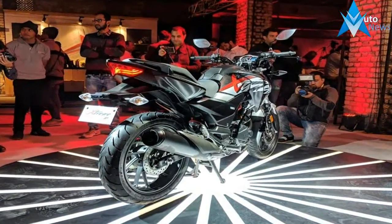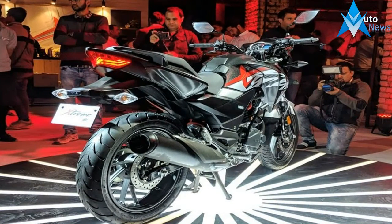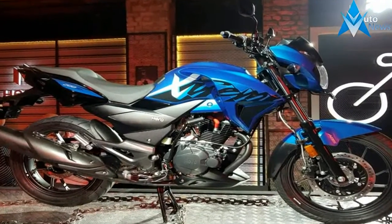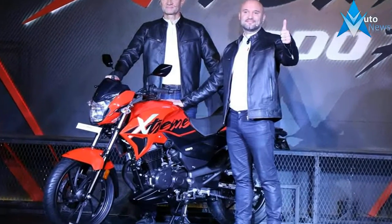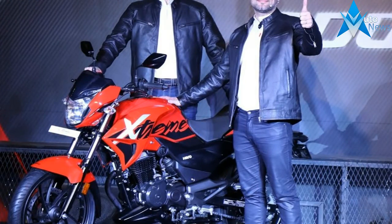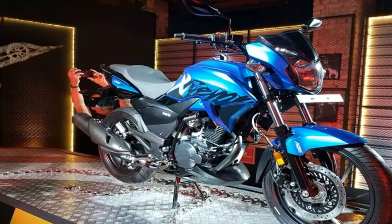The Hero Stream 200S is underpinned by a diamond-type frame, which encloses a 200cc single-cylinder engine. This air-cooled unit delivers 18 bhp and 17 Nm of torque through a 5-speed transmission. The rear part of the chassis has been modified to accommodate a monoshock. Both the wheels get disc brakes, which come armed with an ABS system.